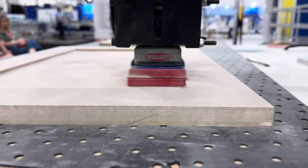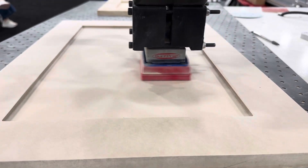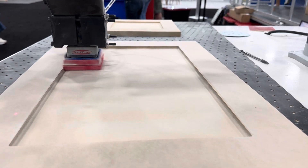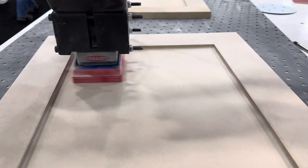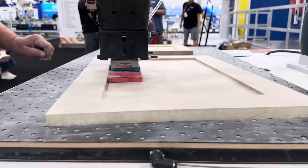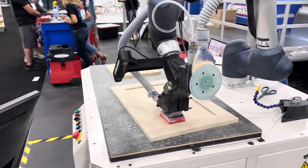You can see with that 10-millimeter pad that it's able to go right into the corner and sand everything really perfectly. Our foam abrasives are perfect for this application because sanding that MDF center panel with that foam leaves you a surface that's amazing for your first coat of primer. It's going to look great.